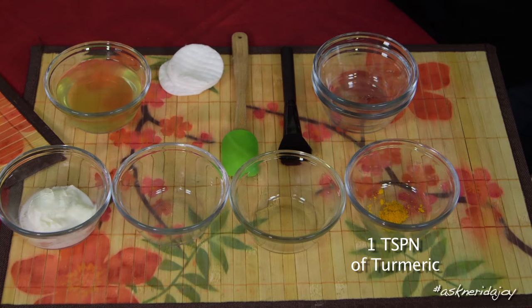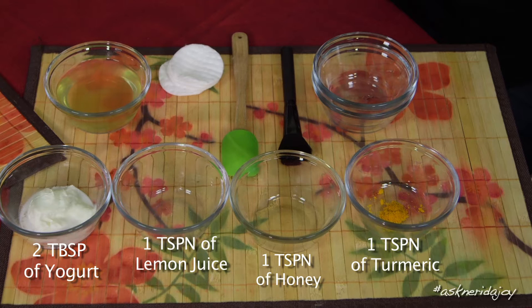This mask is targeted for acne but it also lightens the skin. We have three equal portions: a teaspoon of turmeric, a teaspoon of honey, a teaspoon of lemon juice, and two tablespoons of full-fat Greek yogurt. We're going to mix all of these together. Here is the apple cider vinegar toner — diluted: one-third apple cider vinegar, two-thirds water.